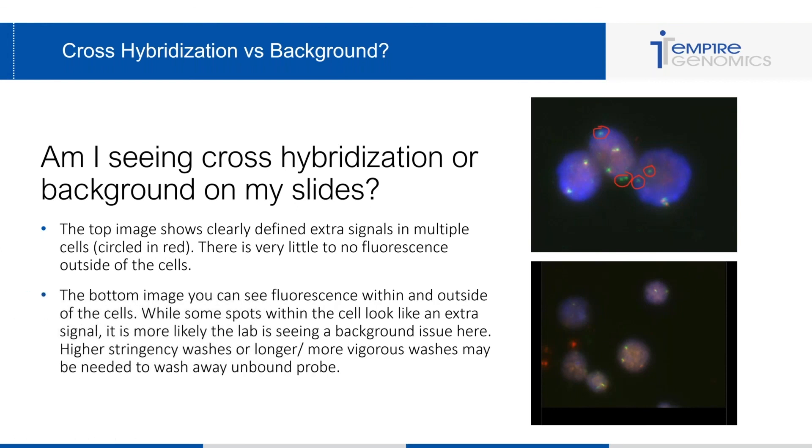In the bottom image, you can see fluorescence within and outside of the cells. While some spots within the cell look like extra signal, it is much more likely that this lab is seeing background issues. You can use higher stringency washes or a more vigorous wash to help get rid of that unbound probe, or back down to the recommended two microliters of probe. You don't see clear extra signals in multiple cells — this is a background issue, not a cross-hybridization issue.